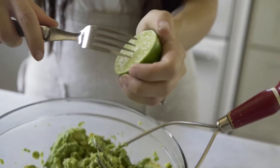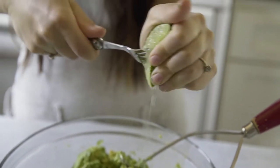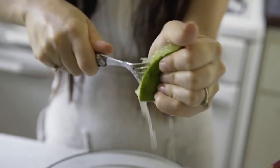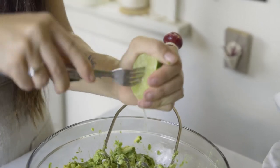At that point we're going to grab our lime half and use a fork inserted into the lime, twisting and squeezing the lime at the same time — that's going to get as much lime juice out as possible. We'll grab the other one and get all the juice out of that too.